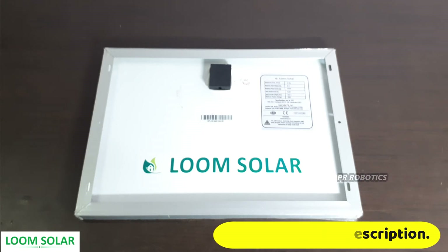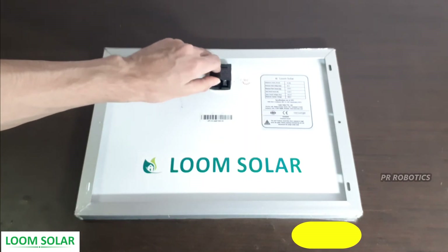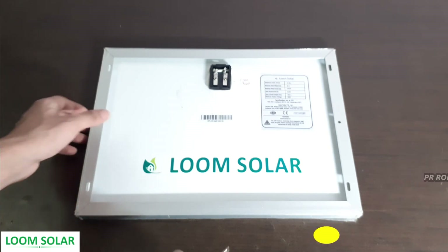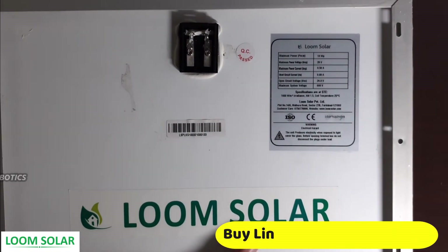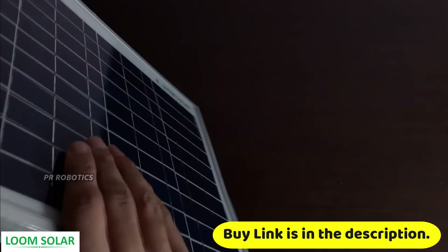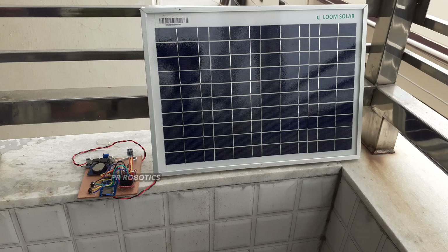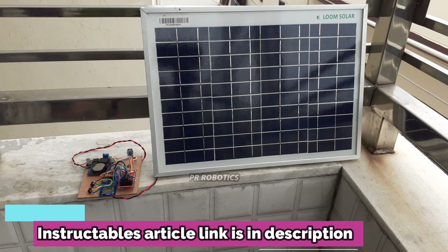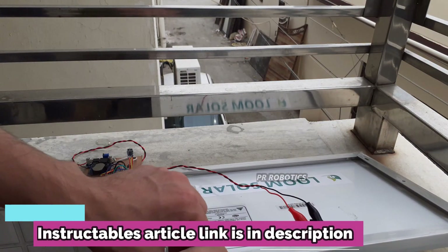To connect the wires I have to open this black box. As you can see, there are two pins to connect the positive and negative wires. On the front we have very strong glass. I have connected my whole system with this solar panel. If you need the article, you can check out the Instructables article in the description. Our data is being logged and it works like a charm!